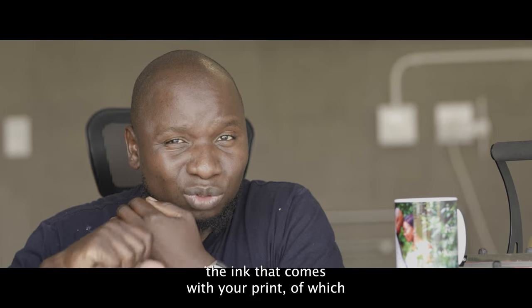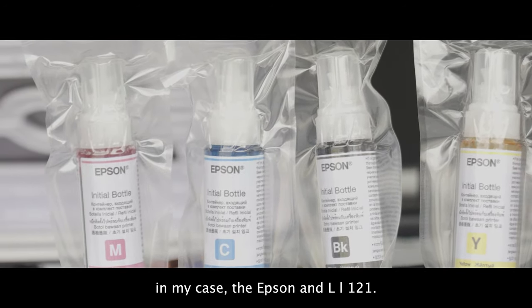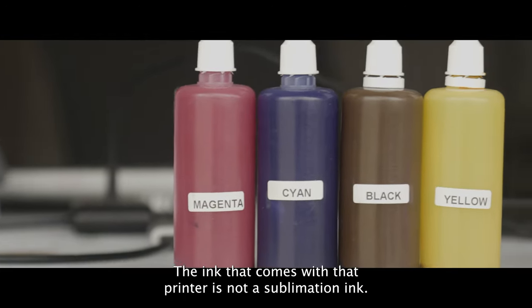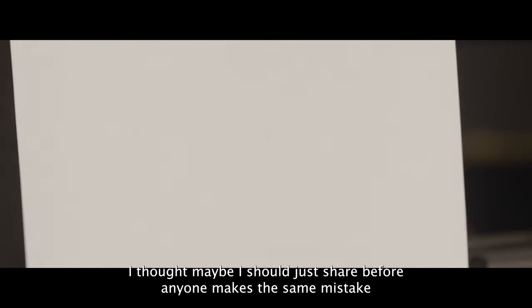Number one is the ink that comes with your printer. In my case, the Epson L121 — the ink that comes with that printer is not a sublimation ink. When you get your printer, you need to make sure that you get the sublimation ink, because I thought I should share this before anyone makes the same mistake.